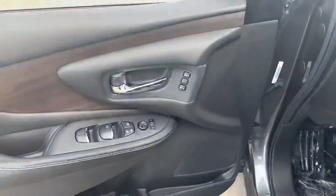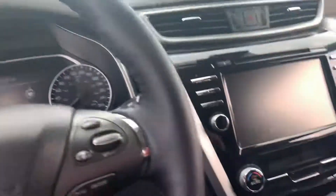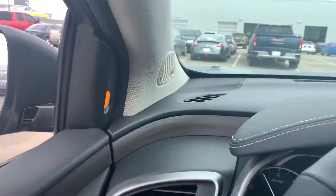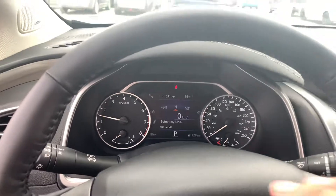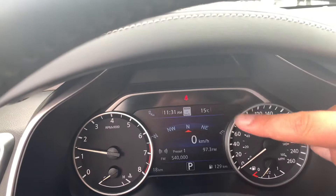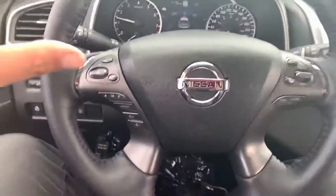Starting from the left, all your power appointments on the side, your memory seats, and your blind spot monitor as well. Push button start — as you can see it lights up to let you know if there's somebody there. Taking a look at the driver assist display, you get a clear, crisp image. You can get sign recognition now, so it'll display the speed limit and everything like that.